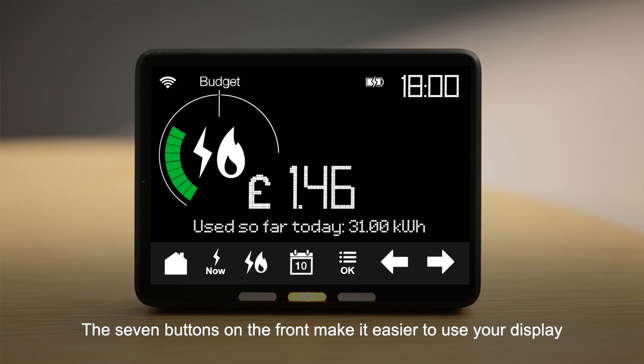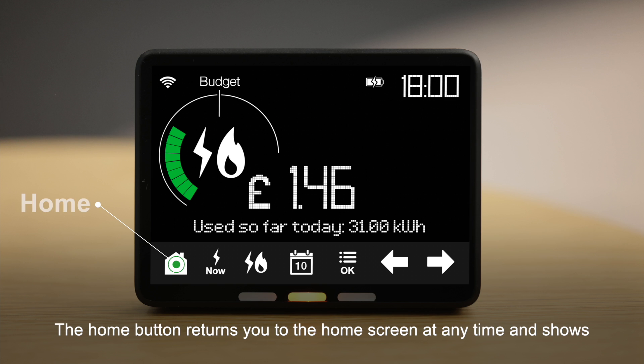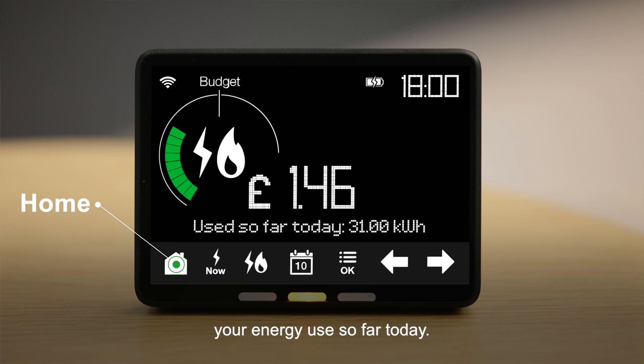The seven buttons on the front make it easier to use your display and find out how much, when and where you're using energy in your home. The home button returns you to the home screen at any time and shows your energy use so far today.